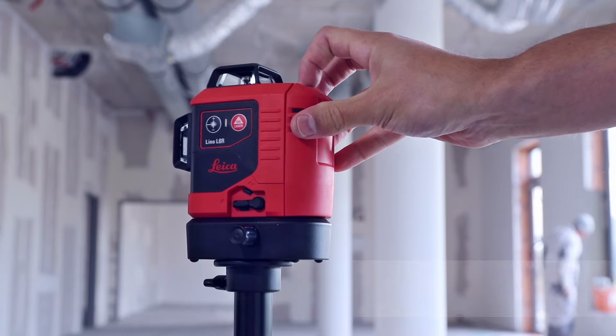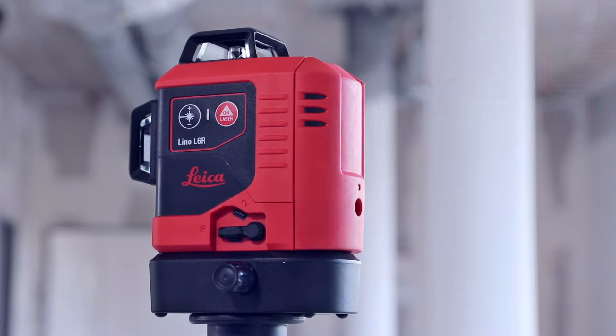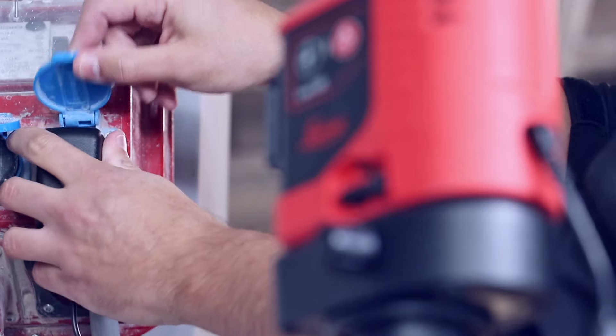The triple power supply ensures an uninterrupted workflow, whether the laser is to be operated with rechargeable lithium-ion up to 36 hours, alkaline, or directly from the grid.